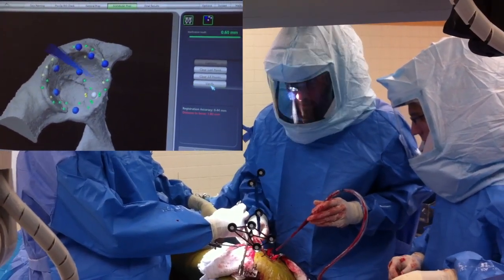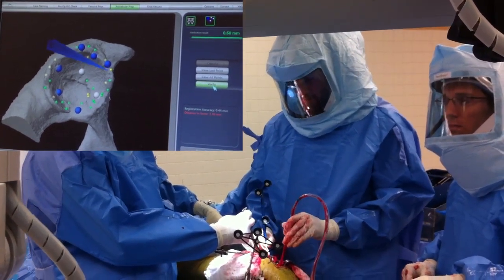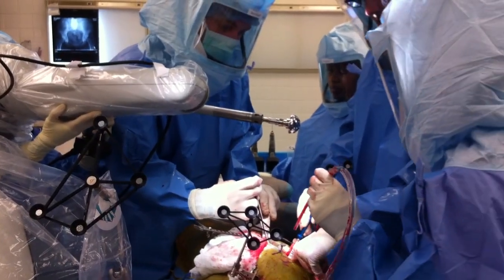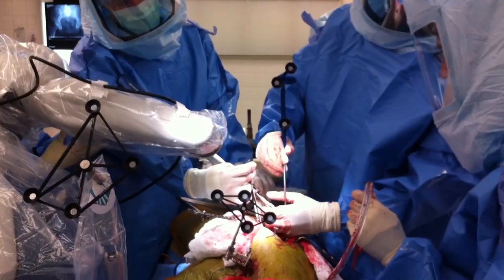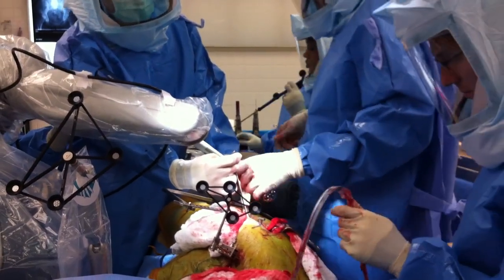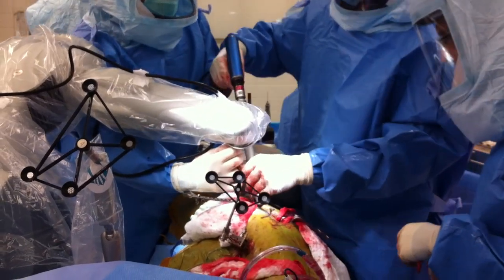This is a virtual model within the computer, and you can see in real time the probe registering on the virtual model. We then use the robotic arm to perform the reaming to place the cup. All of our bony work at this point, and all of our placement of the components for the hip replacement, is done with the robotic arm.